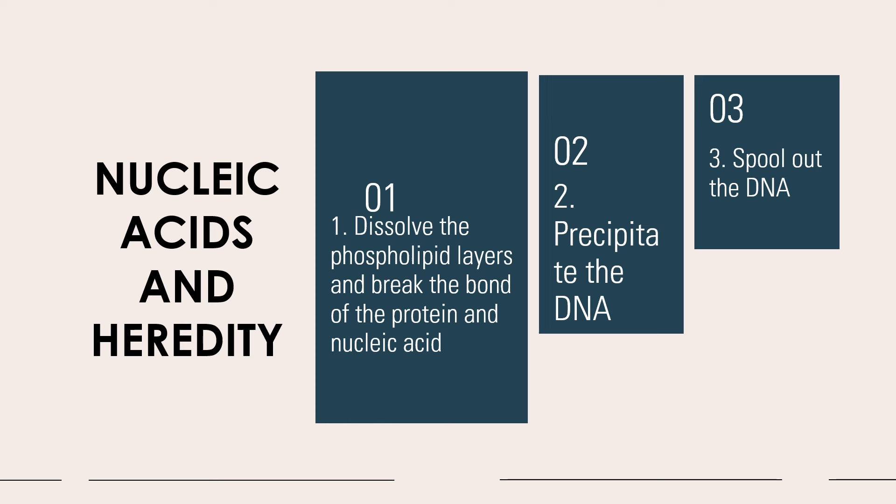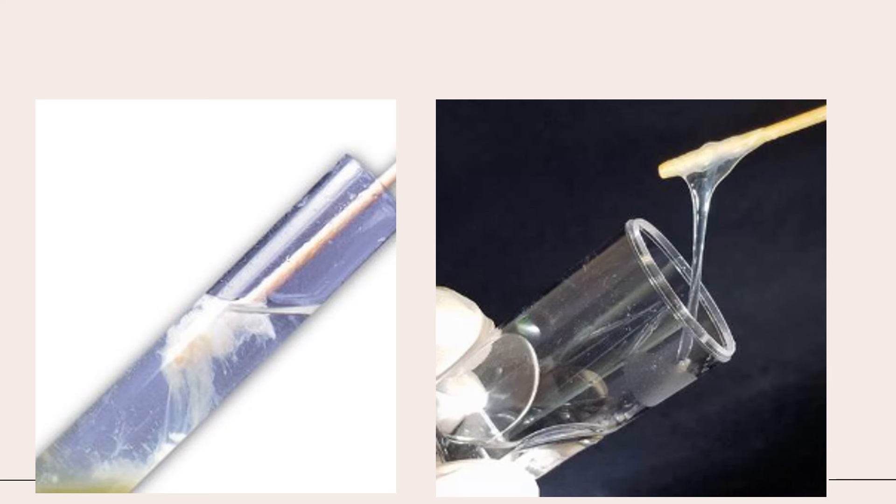This substance should be obtained like so. For this one, it should be placed in another test tube and then be tested further.